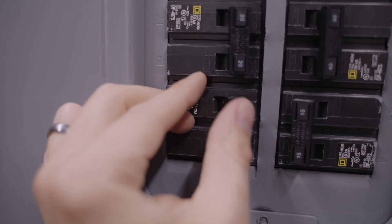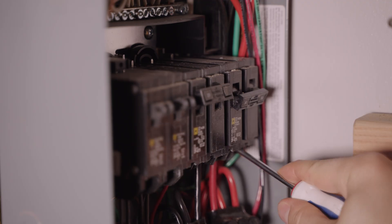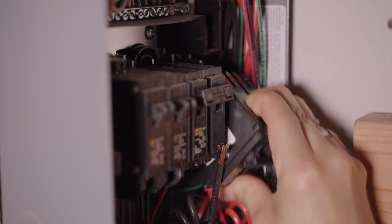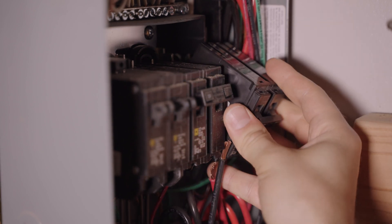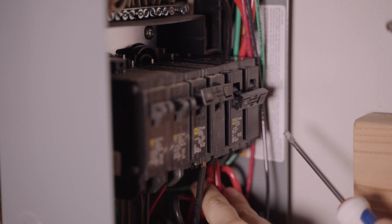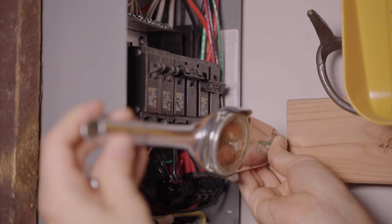Before working on the sub-panel, I turned off the breaker to that panel. Then I disconnected the wires from the old 50-amp breaker and removed it from the panel. From here it's simply a matter of popping in the new breaker and connecting the wires to it. I did torque them — the torque spec on this end was 45 inch-pounds, as specified by the breaker.